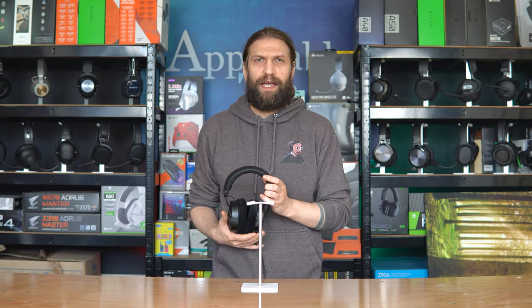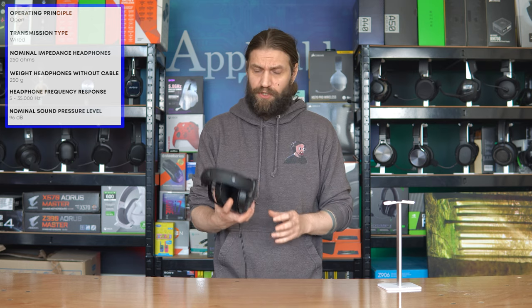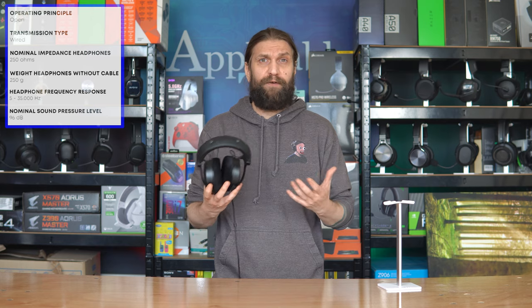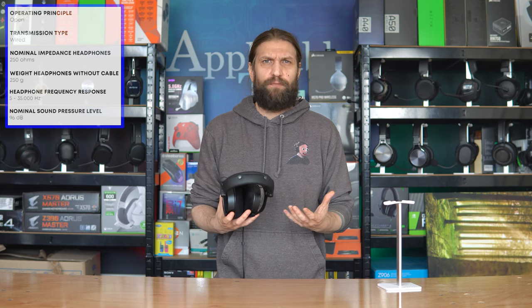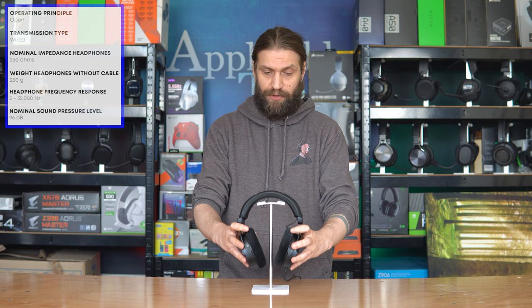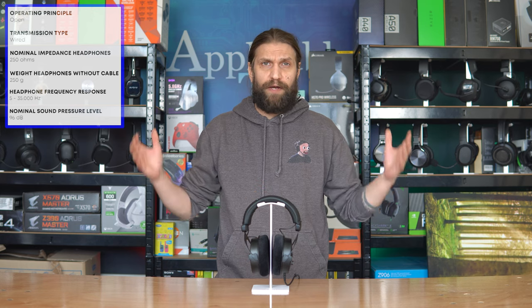In terms of the audio, I want to come at this from the angle of a gamer as opposed to someone just listening to music — though they are pretty good for music. There are a couple of standout things to be aware of. First, these are 250 ohms — that's quite a lot. The generic level for gaming headsets is around 30 ohms, predominantly because people like to listen on the go using battery power. Second, these are open back, which gives a very broad sound and a very wide soundstage. That's exactly what these do.